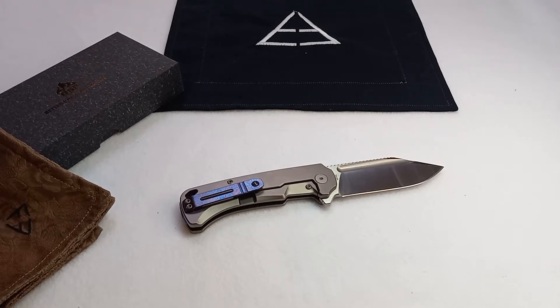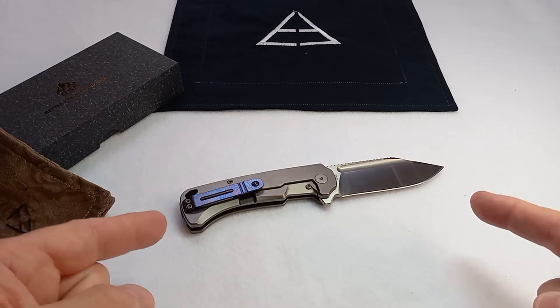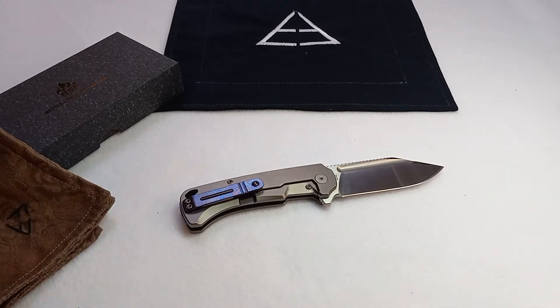Welcome back to Ionan's Edge, folks. Today's review is on the new QSP Rhino. This is an Apex knife, and I should point out that this knife is a sample slash prototype of an upcoming release from QSP.